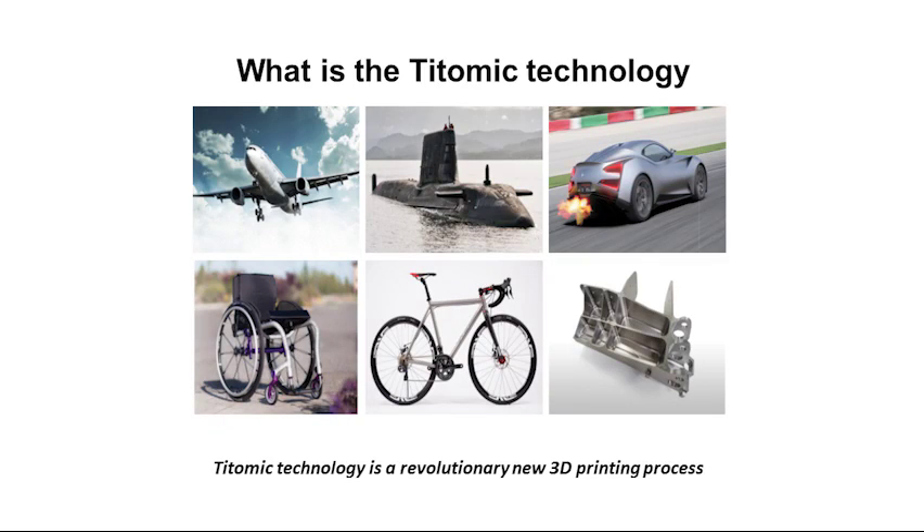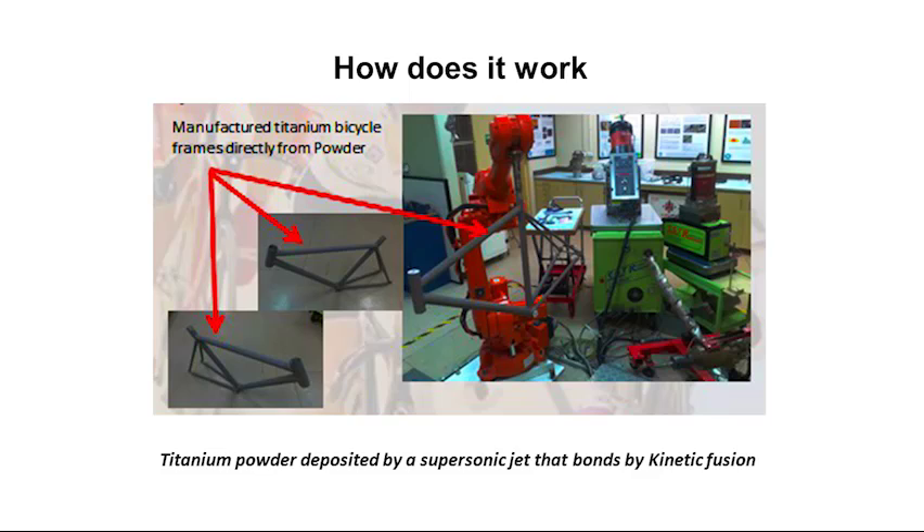TITOMIC technology is a revolutionary new 3D printing process. What differentiates it from everything else is that it's not a welding process like all other metal 3D printing processes. Titanium powder is deposited by a supersonic jet that bonds by kinetic fusion.